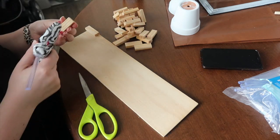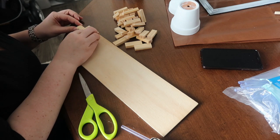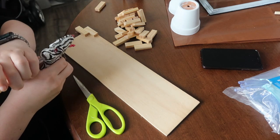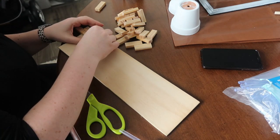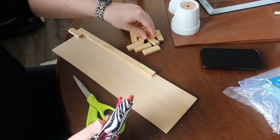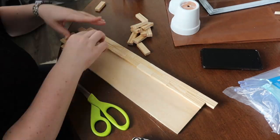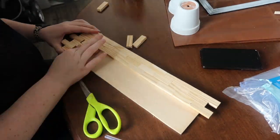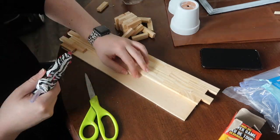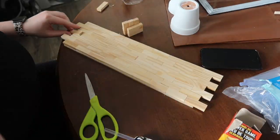I went through and did an offset brick pattern — you could do them straight, off-center, vertically, or horizontally, whatever floats your boat. I added hot glue to each brick and stuck them down so the end of each one landed in the middle of the one above and below — a classic brick pattern. I used just under two containers of blocks. The scrap wood backing is 16 inches wide by 4 inches tall, just hanging out in the basement waiting for a project.